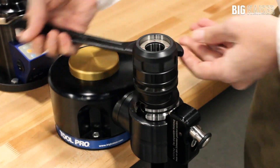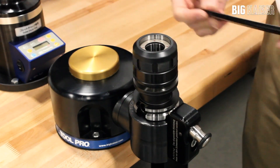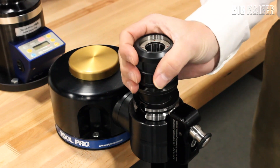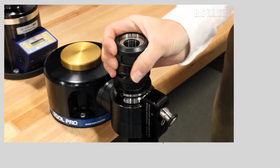As you turn the nut in the clamping direction you will feel the needle bearings begin to engage. The nut is trapped on the body and will not come off if you back off the nut. It is very important to ensure the nut is fully released before clamping the next tool.